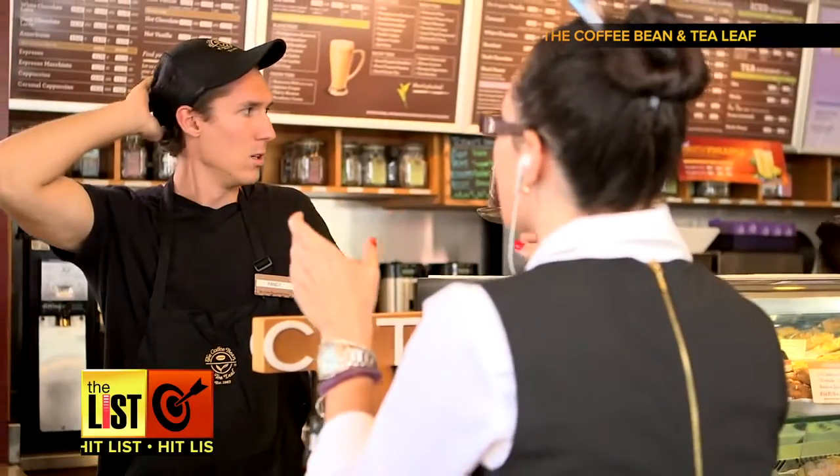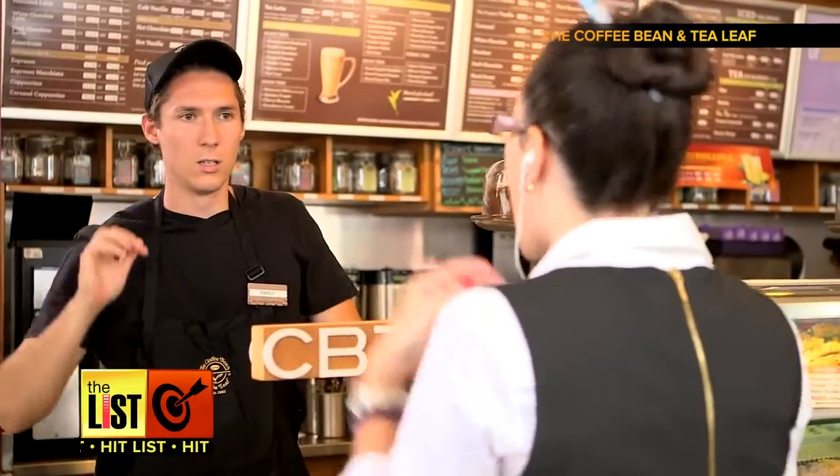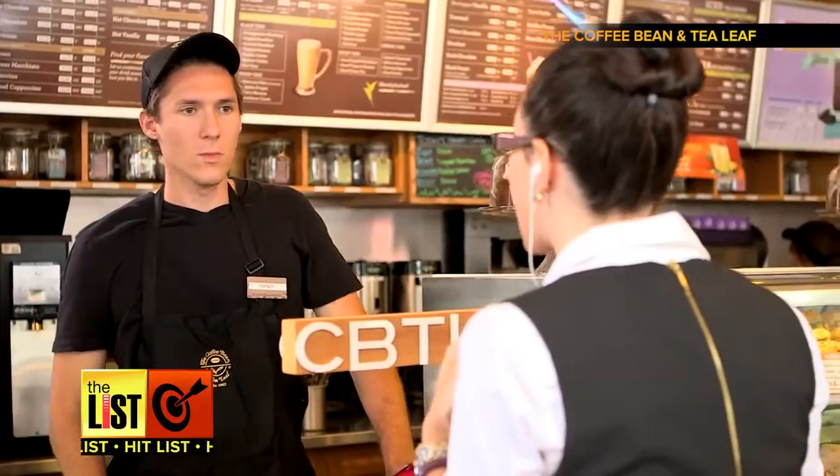Being your own barista — if it is not chocolate and caramel both, I am going to have a panic attack! On our hit list!